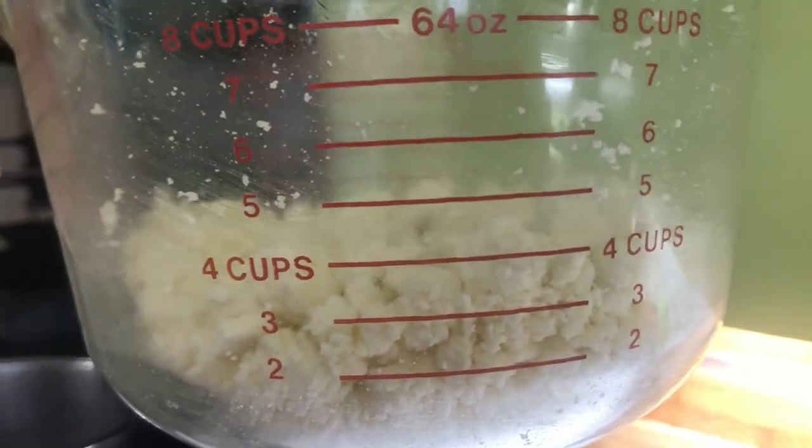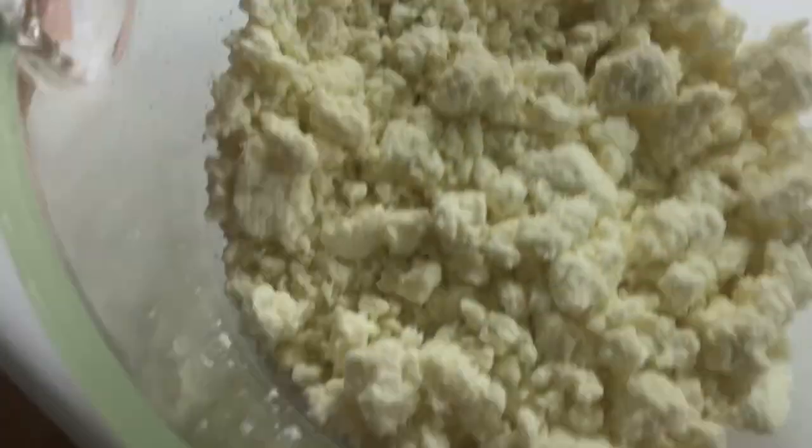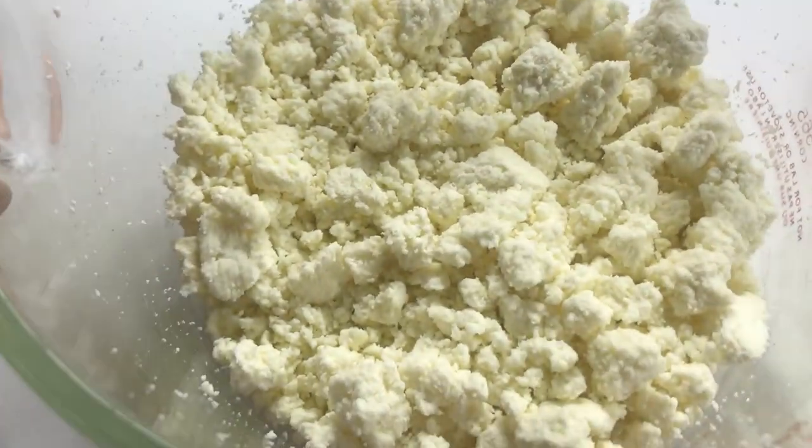Like feta cheese, you can put this in a saltwater brine and it'll last for months and months in your fridge. Otherwise, if you salt it lightly or not at all, it will last approximately two to four weeks. If you put it in a salt brine, it'll last for months. Your salt brine ratio would be about 5%. As you can see, this yielded approximately four cups of crumbled coarse cheese.